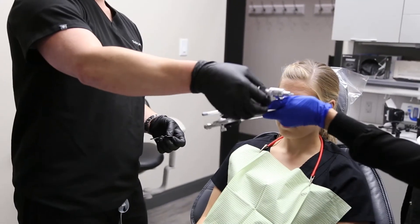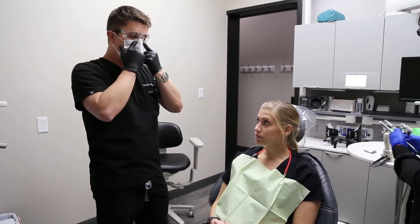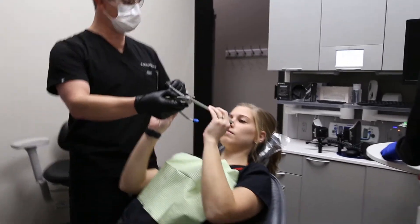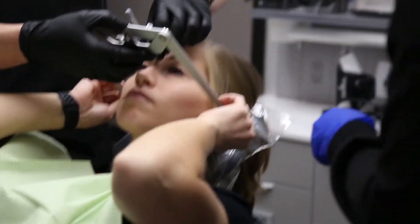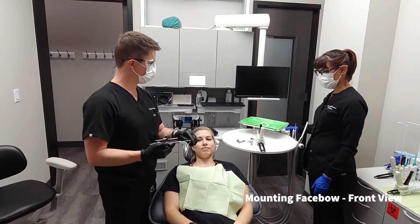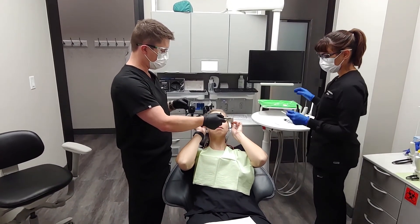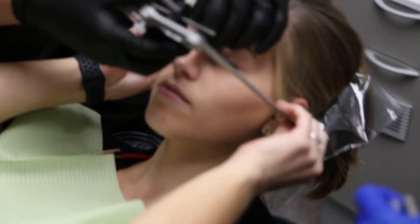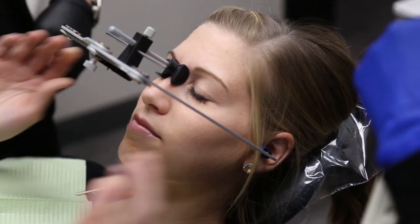I'm going to put my mask on and we'll begin by putting the transfer bow on the patient. I usually ask the patient to help insert the blue tabs in their ear, placing them as snugly as possible — as far forward and up in the ear as possible without being uncomfortable. We'll then use the nasion relator and tighten it to allow her to let go of the transfer assembly.